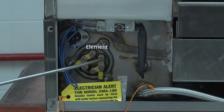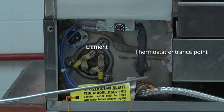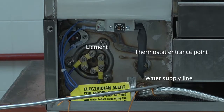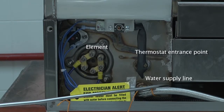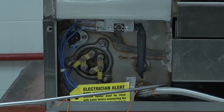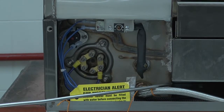You have the element as well as the thermostat entrance point. This is the water supply line that supplies the booster heater with water directly from the water inlet valve, and it's also connected to the pressure gauge located on the front panel of the dish machine, which has been removed.